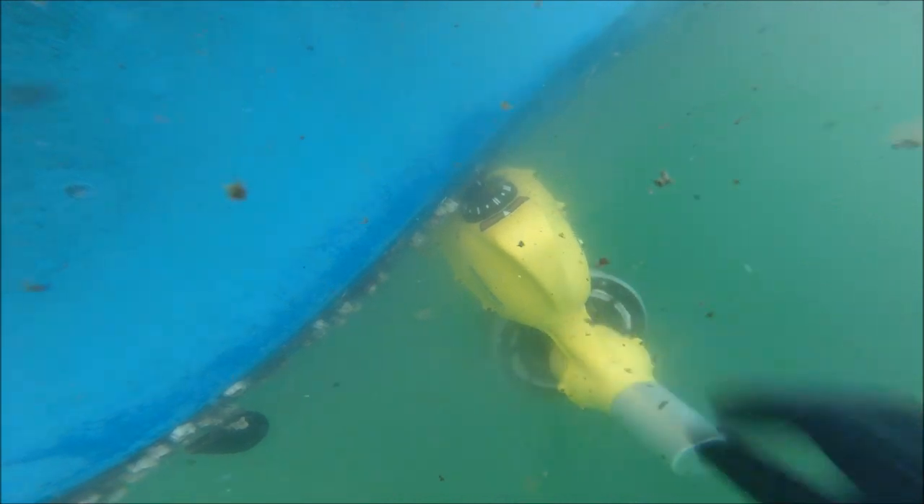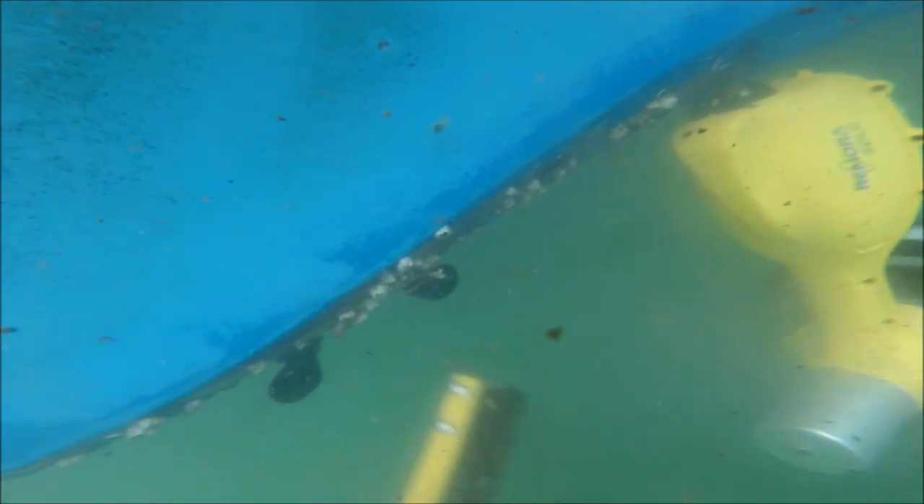Back towards the back of the keel there are some thicker patches of barnacles and mussels, so I'm going to stop the Remora, park it, and get out my wire brush scraper to remove that stuff. Remora is not designed to remove shelled animal growth, so in places where you're using a scraper now, you're still going to need to use a scraper for the most part once you start using Remora.